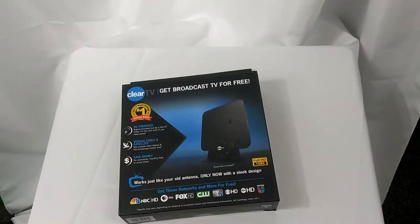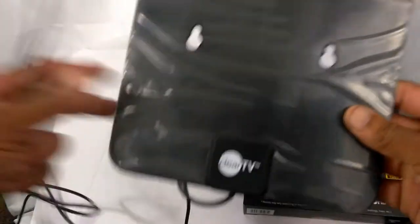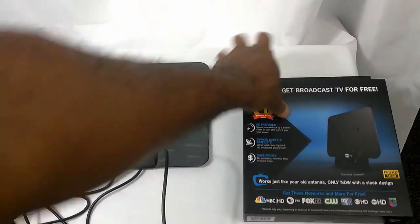So let's go ahead and look at the contents. Here's the antenna. As you can see, it's a small size antenna, and you see you got these — I guess these are nail holes. Let's go ahead and see what else we got in the box right here.